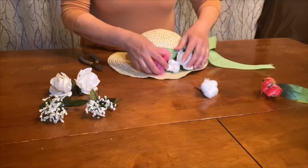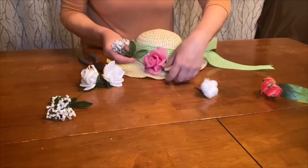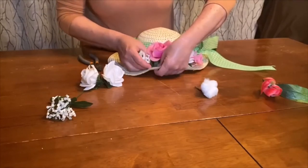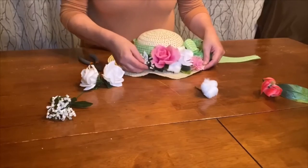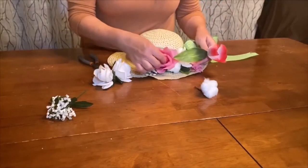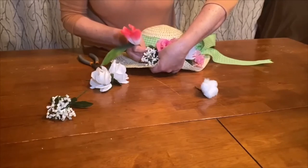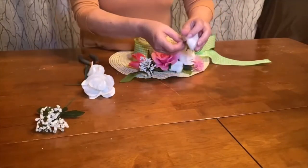Now I'm taking some baby's breath — push that greenery right up to the edge so you've got a lot of it showing. I'll put it on the other side of the pink tulip. Just be patient working it into the weave of the hat because it takes a little finagling and wiggling. You can always cut the stem shorter if you want them a bit shorter. I also have a white rose — you don't have to use all of these flowers; use less if you prefer. It's completely your preference and color choice.